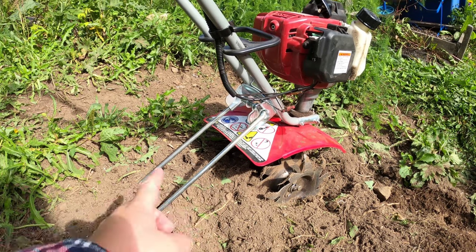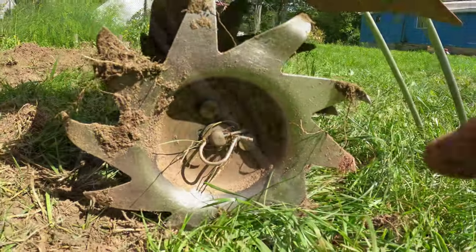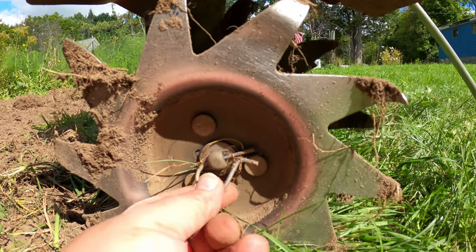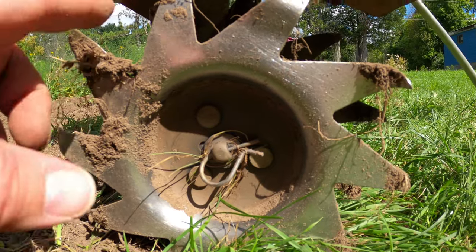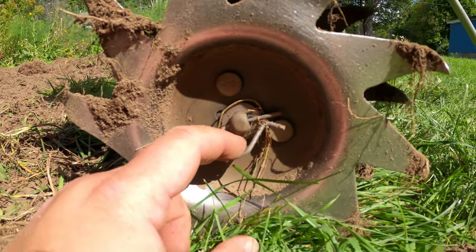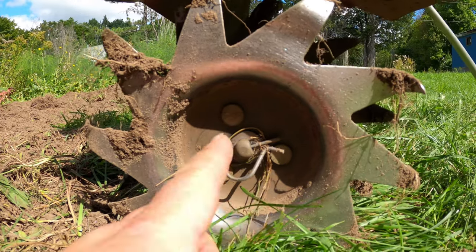This tiller also has a little kickstand, which is actually kind of cute. It's there to hold it steady when we start it so it's not flopping around. Another really neat feature of this Mantis tiller is this little handle here — you pull it out and the tines actually come off so you can clean out any roots and debris that get tangled up during tilling. The other side comes off as well so you can take the whole tine off and clean it.